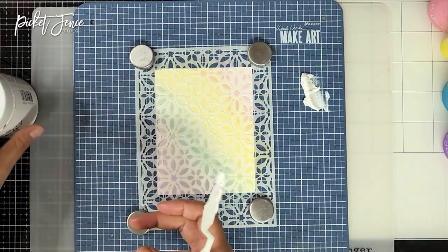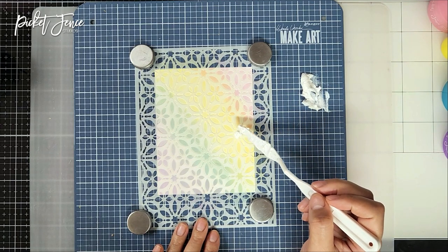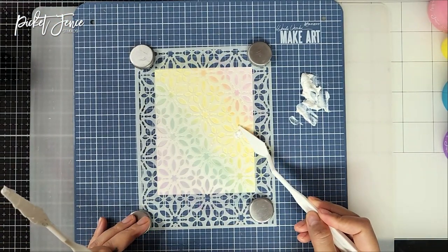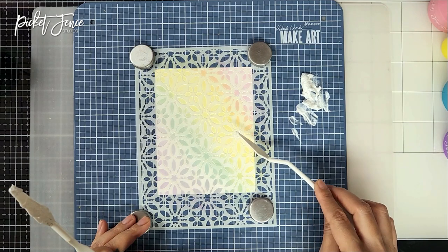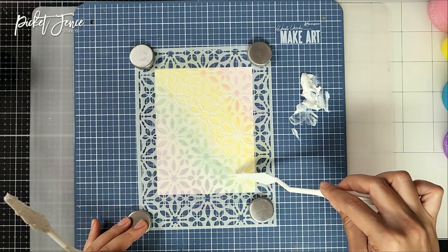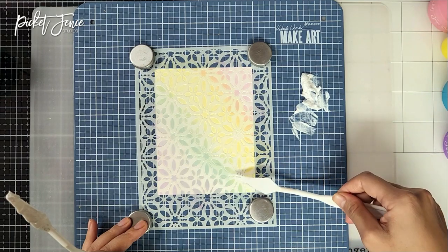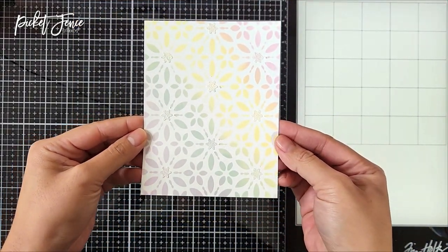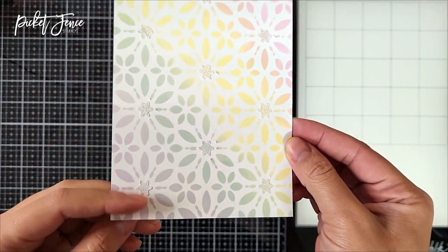Continuing on with the card panel, I'm going in with some paper glaze — arctic fox, one of my favorites because it's a neutral color that goes with everything. This recent release came out with a big eight-ounce jar. I'm placing it on only certain areas of the stencil. FYI: do not use your paper pouncers with glaze products — it would definitely ruin the sponge tip. After it dried, there's just a little pop of shimmer and sparkle.